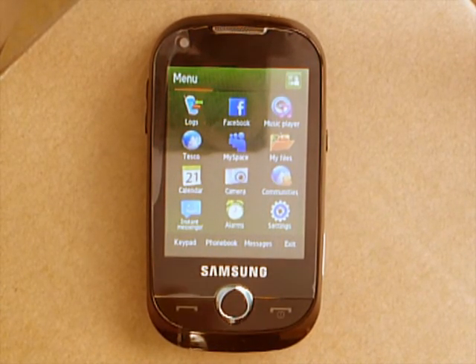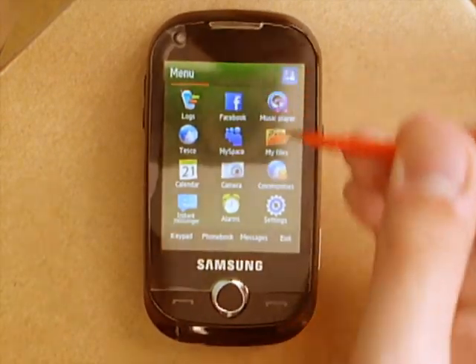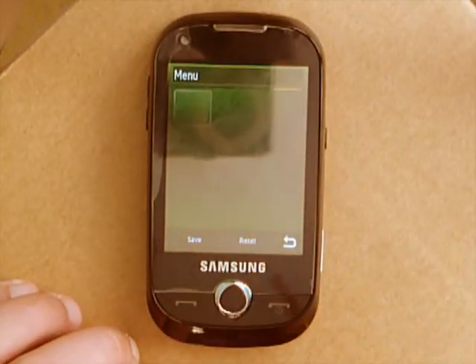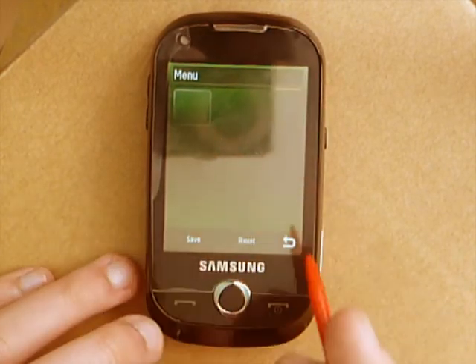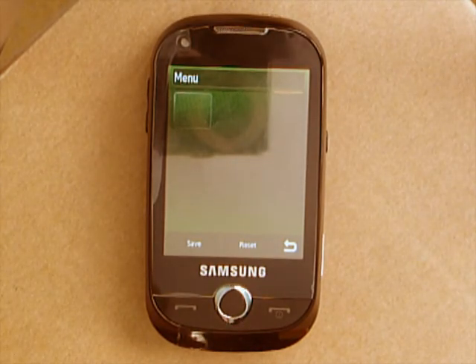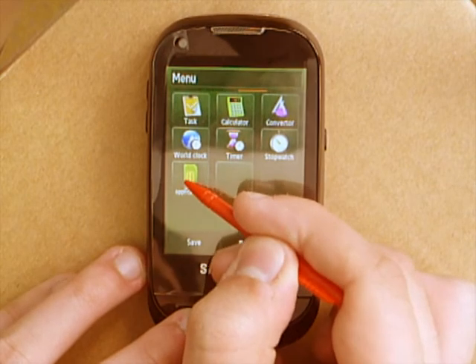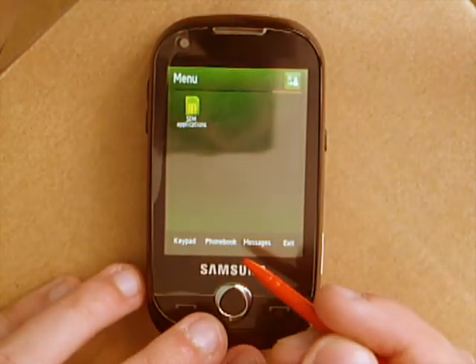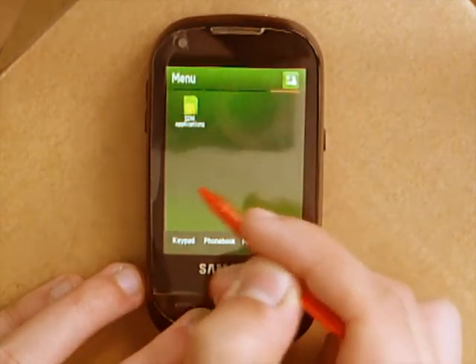Basically, if you've tried this already by moving around the icons by clicking the icon up there, as you can see it adds another page. I thought this was a temporary holding area — you move things on, then move them off again. But no — if you were to leave an icon on there, say SIM applications, and click save, you've now got four menu pages — one, two, three, four.